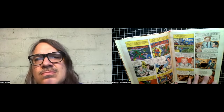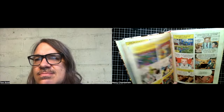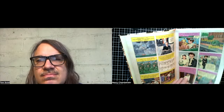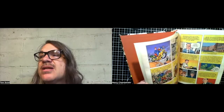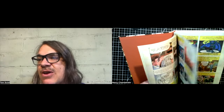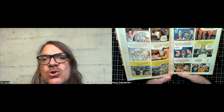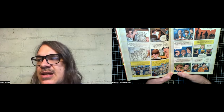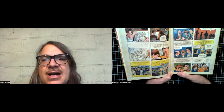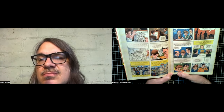A lot of that early sci-fi stuff — Jack was a fan of it and had his involvement in it. So much of that stuff became foundational for comics, and specifically DC Comics. A lot of those guys — Mort Weisinger and Julie Schwartz — were kind of a little gang, a friend group that was part of early science fiction and then all made that jump to comics, to DC Comics in particular, along with Otto Binder eventually.